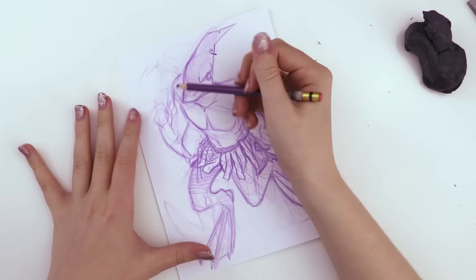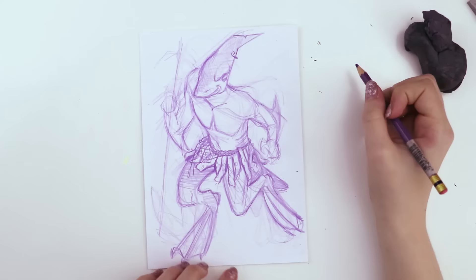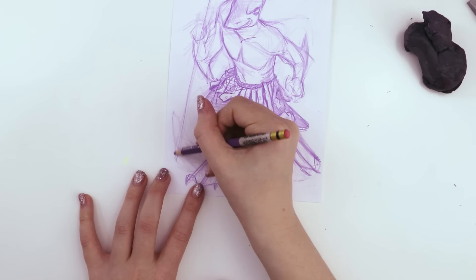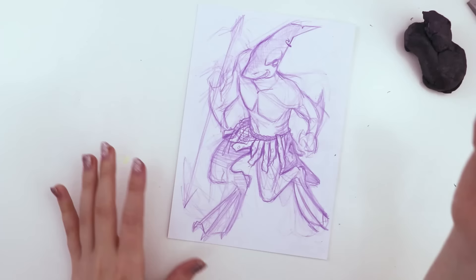Straight up and down? A little bit of an angle towards — if the spear was pointing a little bit towards the left side of the page, so like the top left. And is it pointy at the bottom? Actually it's not, but it's quite skinny. It's very pointy at the top — the sharp, pointy end is at the top.